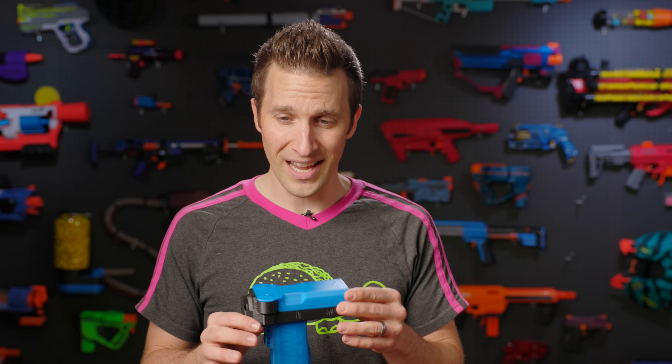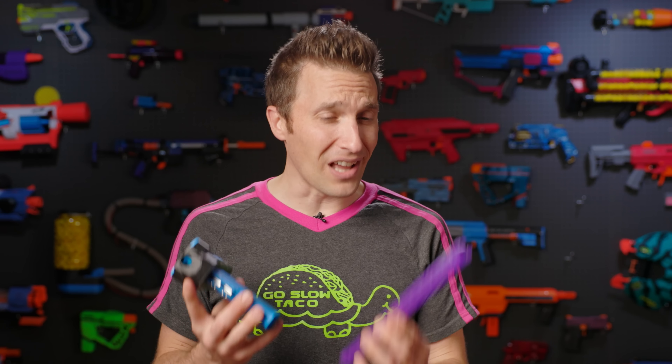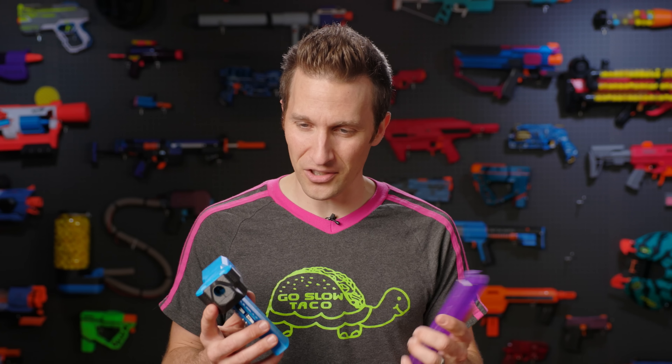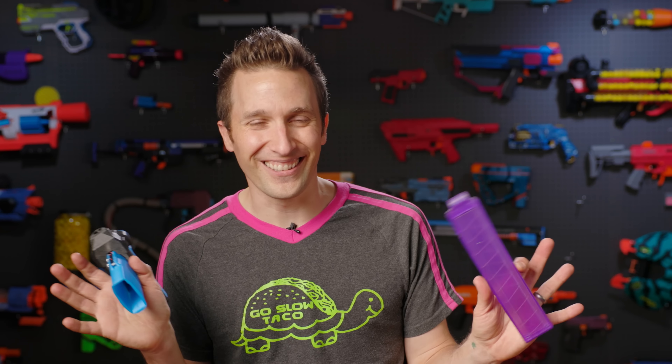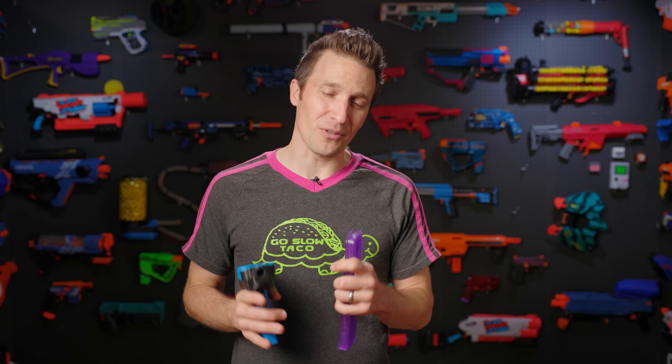One quick question for you before I go: what other blasters from the community would you like to see us take a look at? This one was obviously really fun, and there are a lot more out there. We're having a hard time even choosing what to take the time to print, test, and get on the channel — so if there's something you'd like to see spotlighted that hasn't been on every channel already, I'd love to hear from you in the comments. Thank you so much for watching. Until next time, I'm out of darts.